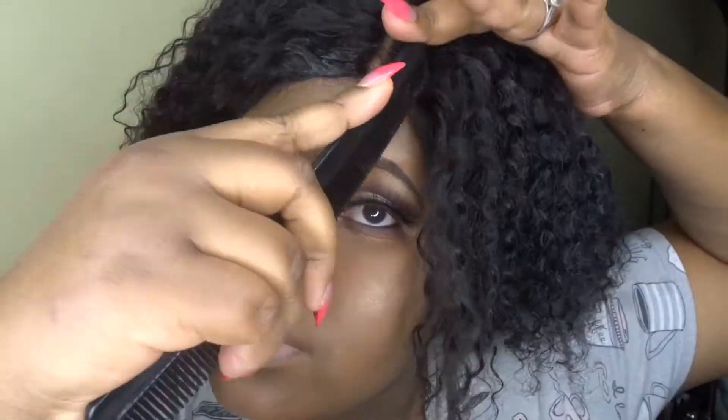I hate that the scarf lays the hair down too much, so I go in with a comb just to bring some of the hair up. I do not like when it's flat like that. But yes, that was all — thank you guys so much for watching!